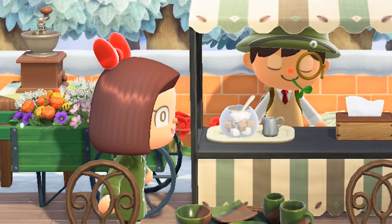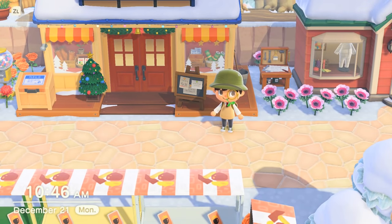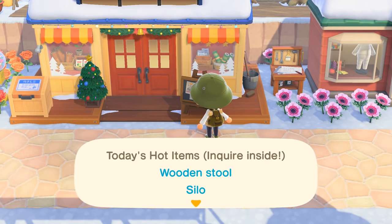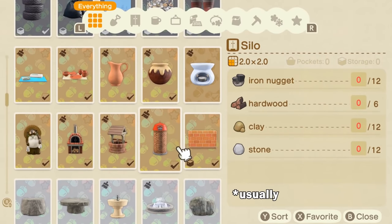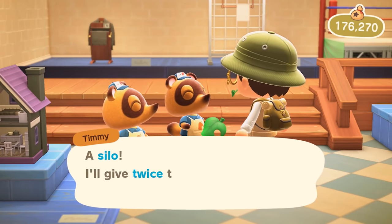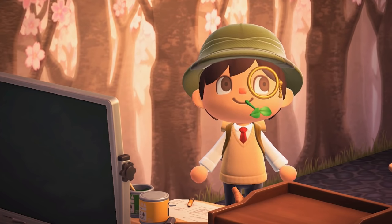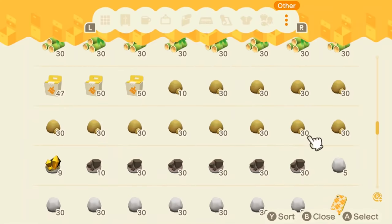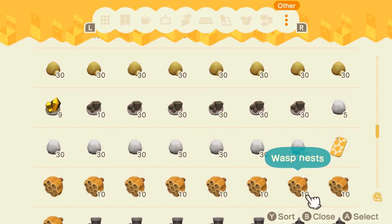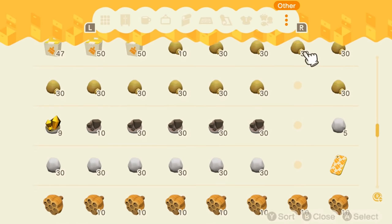Every day Nook's Cranny will have a hot item posted on the little board outside — two if you have the upgraded store — and that hot item will be a craftable item that you already know how to make. The thing about hot items is that the Nooklings will buy it from you for double the price, which for us means that the value of the raw materials gets quadrupled. Ideally, you want to save up as many raw materials as possible and then go ham on crafting the daily hot item to make a lot of bells fast.